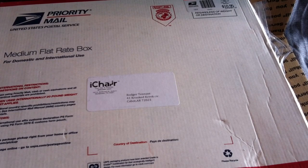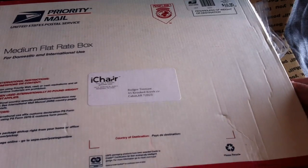All right, it's Roger with iGadgetGeek, and today I have an unboxing for you from iChair — a couple of cases. Let's see what they sent me. Let's go ahead and empty this box out.